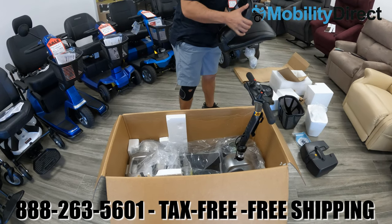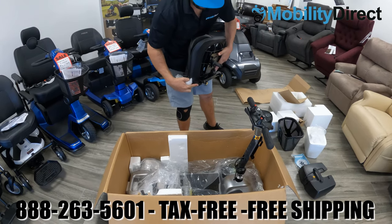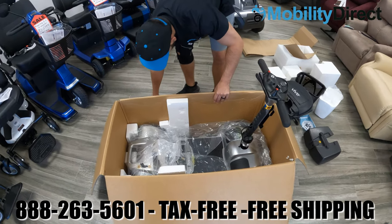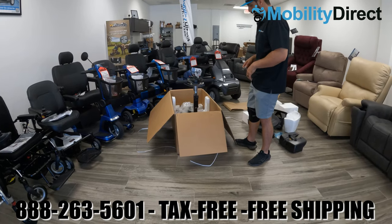Go ahead and cut that piece of tape and remove the cardboard used to protect the seat. The seat does flip up and down — it has a little lever underneath the right side which allows you to rotate the seat, and it does come with an armrest sleeve to attach your armrest, which we'll show you how to do shortly.